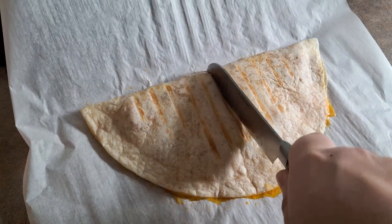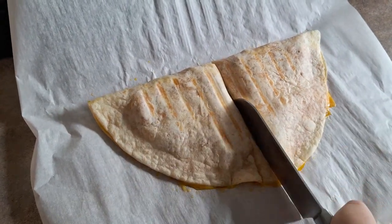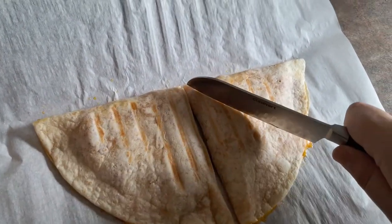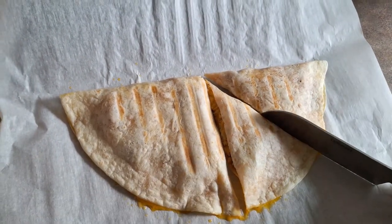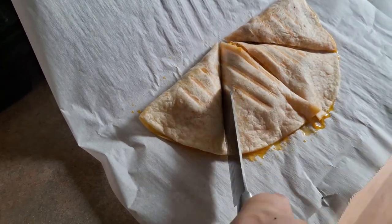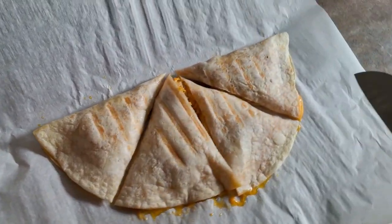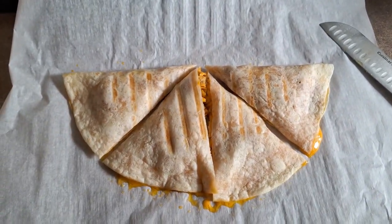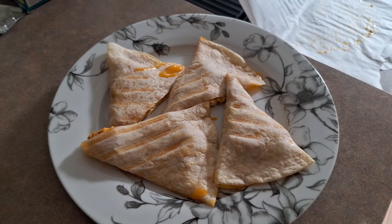I have the sharp knife here — this is really easy to do. You just cut it right down like that and it should be really easy to cut. If it's crispy enough it'll just go right through and you won't have any issues. We're going to cut this into little triangles, then plate it. You can eat it however you like — you can have salsa with it, sour cream, or hot sauce.